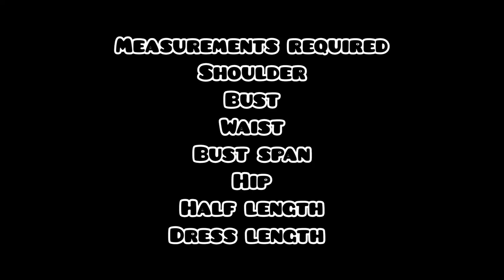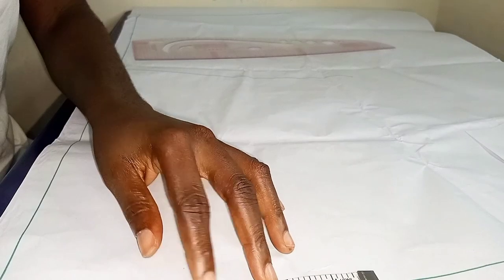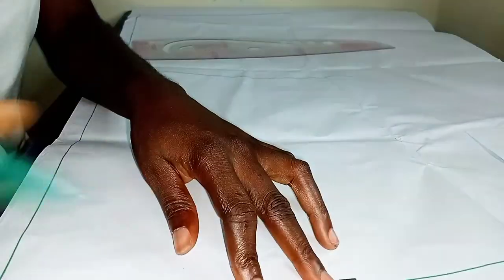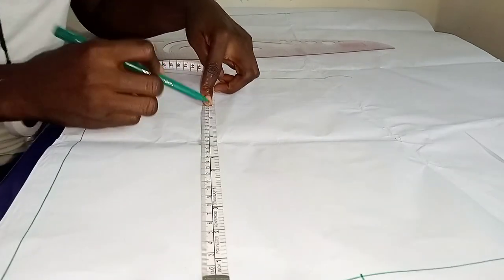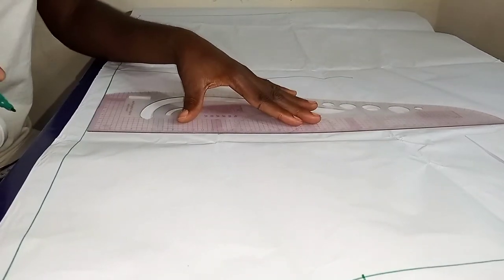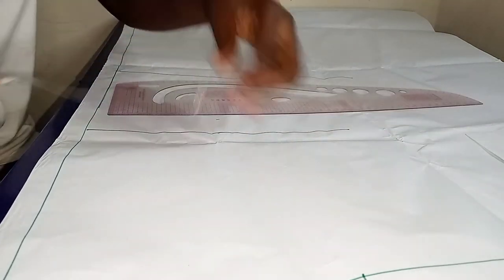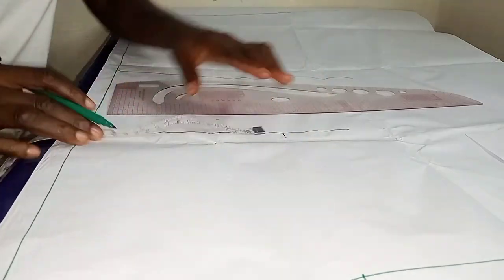I went ahead to mark out my borderline for the front and the side, and I also went ahead to mark out my front waistline. I moved on to marking my shoulder width, then after that I moved on to marking out my bust point. I went up by 1.5 inches and that will be my bust line, and I'll just go ahead to square across, then move my shoulder measurement down to my bust line.